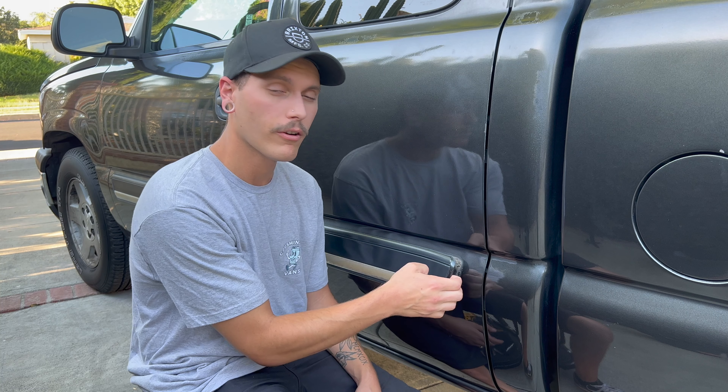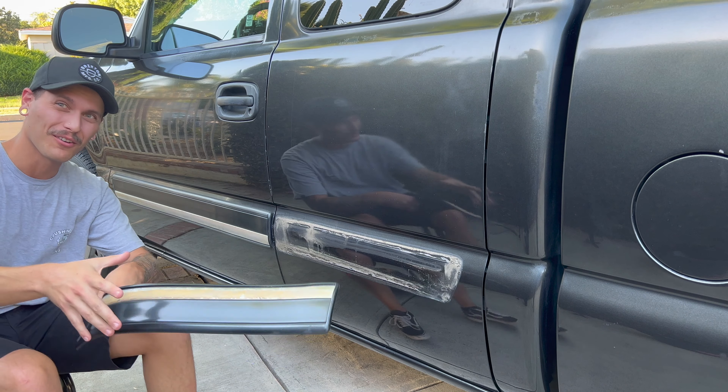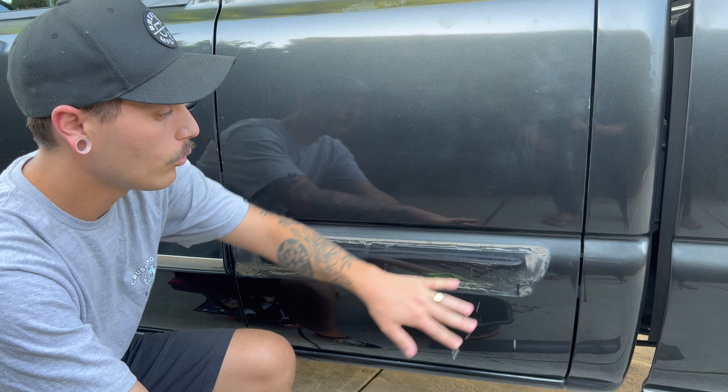It's super easy — it's already coming off. Cannot believe that works so well. Now we've got a bunch of dirt back here so we're just going to wipe it all down.